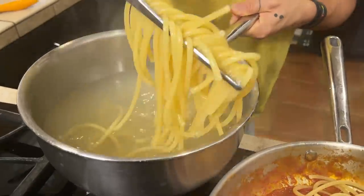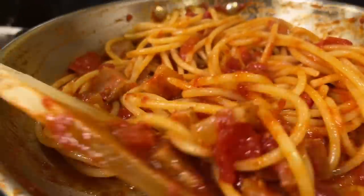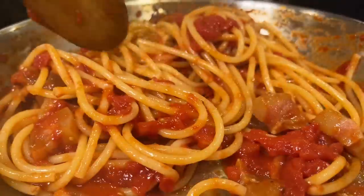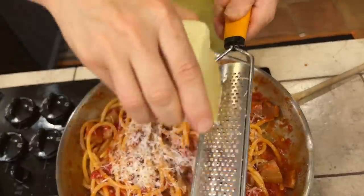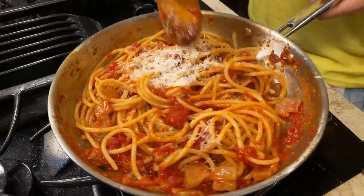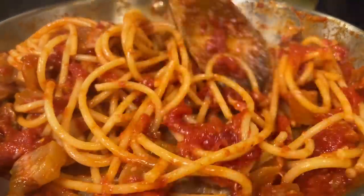We will transfer the bucatini into the Amatriciana sauce and mix the sauce with the pasta. Now we turn off the heat. We take our pecorino — be generous with your pecorino, because in Amatriciana this is what they do. Mix well. Always with the heat off, guys, because you don't mix the cheese when the heat is on.